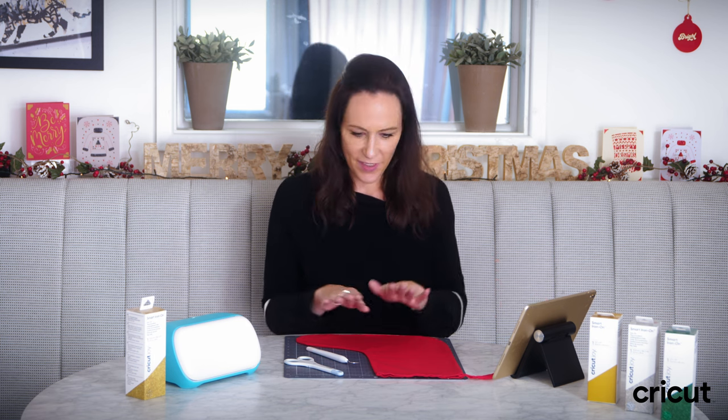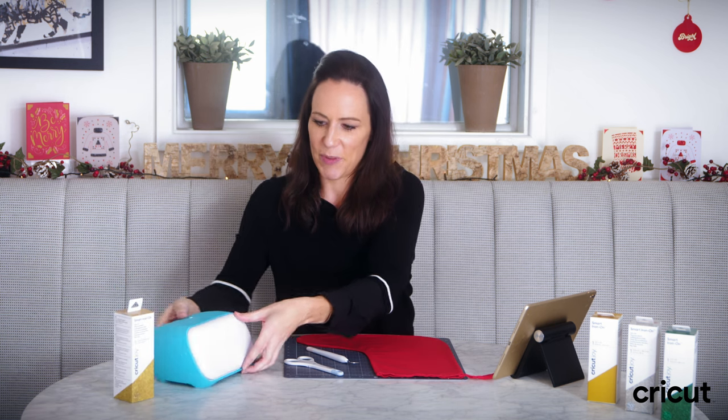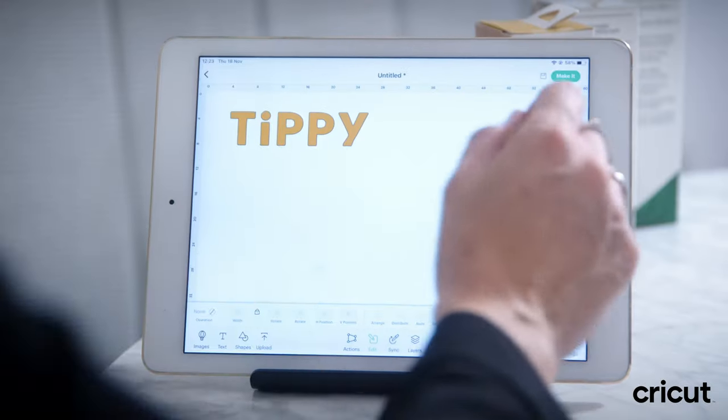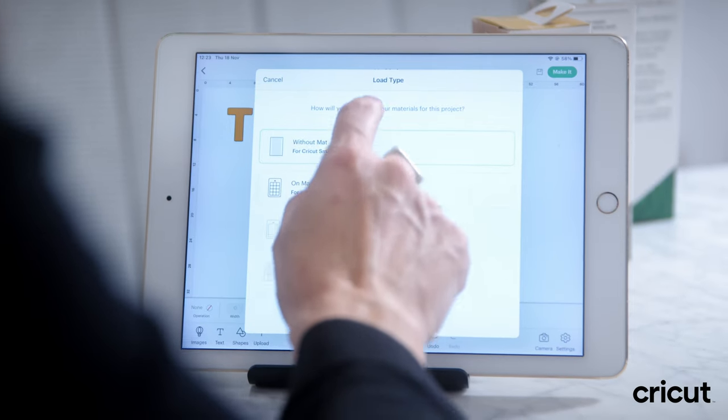Checking I've got everything I need — I've got my smart iron-on glitter and I've chosen gold, I've got my Cricut Joy machine all ready to go, I've got my stocking, and I've prepared everything on the Design Space app. The great thing about the Cricut Joy and the apps that go with it is it is so easy to use.